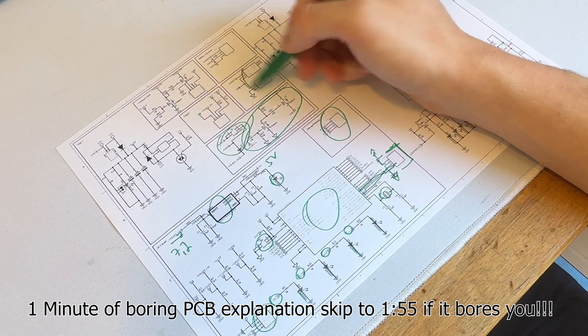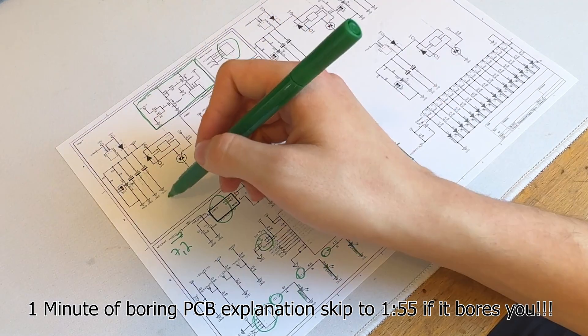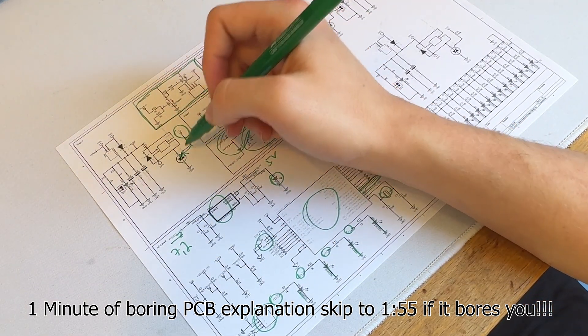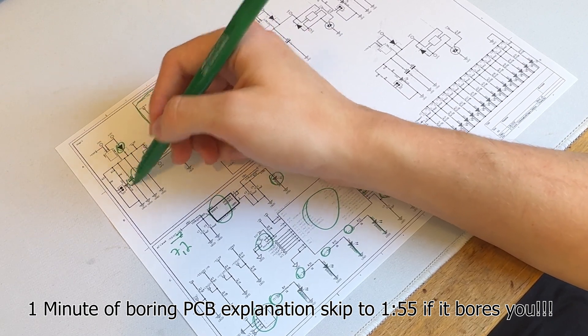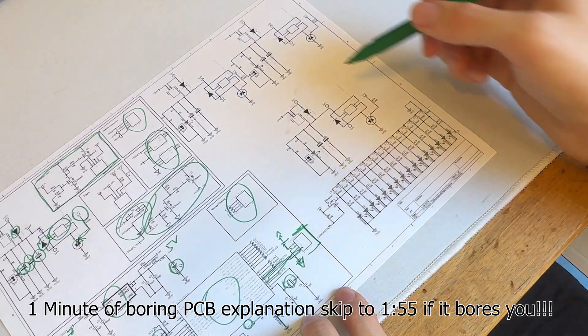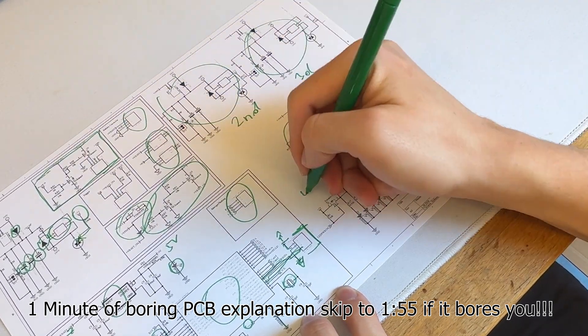We also have the two batteries, the battery balancing connector, and the boost circuit input. Then we have the first stage, which gets triggered here, goes to the SCR, which then drives the coil shown here. There are diodes to protect it, and of course the capacitors — the 3-1 — which charge the first stage.